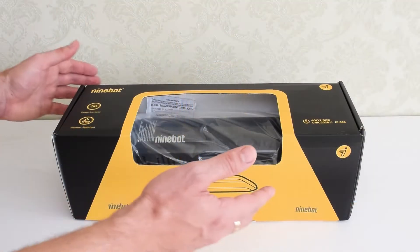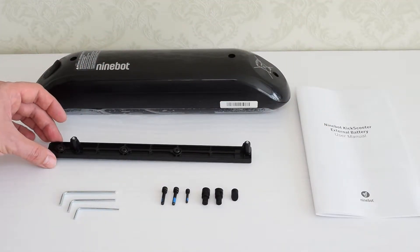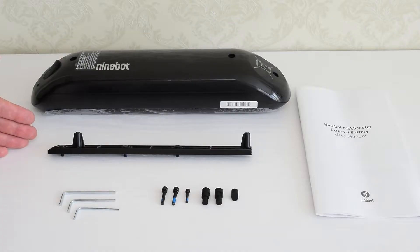Let's get into it. I got this battery for about 200 bucks on Amazon and it comes with a manual, mounting bracket, several hex keys, screws and rubber plugs. I'll put the links to the battery and some useful accessories down below in the description.